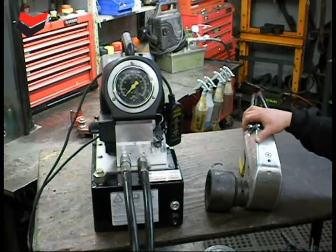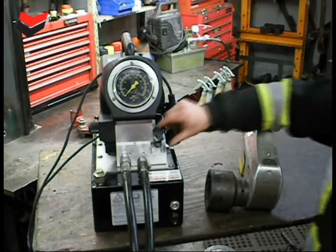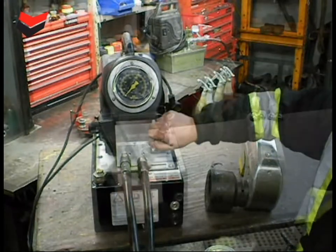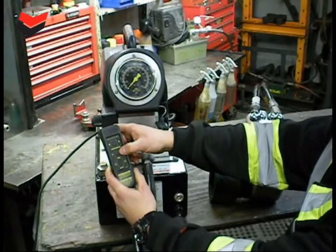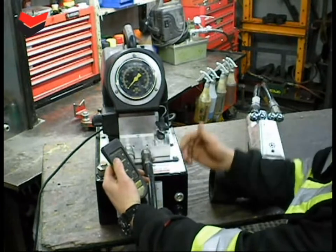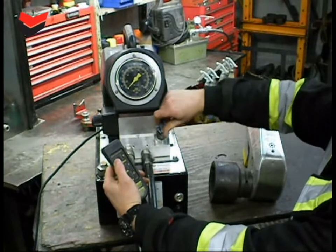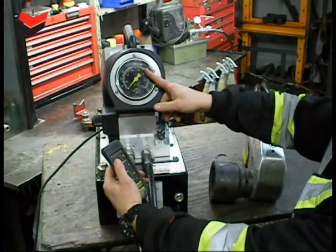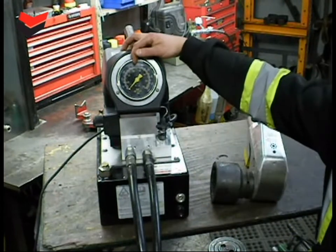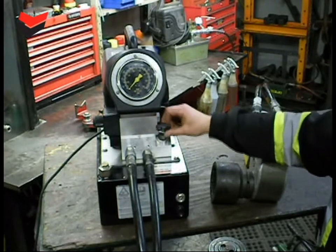If we wanted to apply 3,700 foot-pounds to a bolt with this wrench, we would dial the pump in with the adjusting screw to 5,000 PSI. With the pendant, hit the on button, then hit the advance button to run the pump, and dial the adjusting screw clockwise to increase the pressure. Once you have your desired PSI output set, there is a lock nut you can run down to secure the adjusting screw.